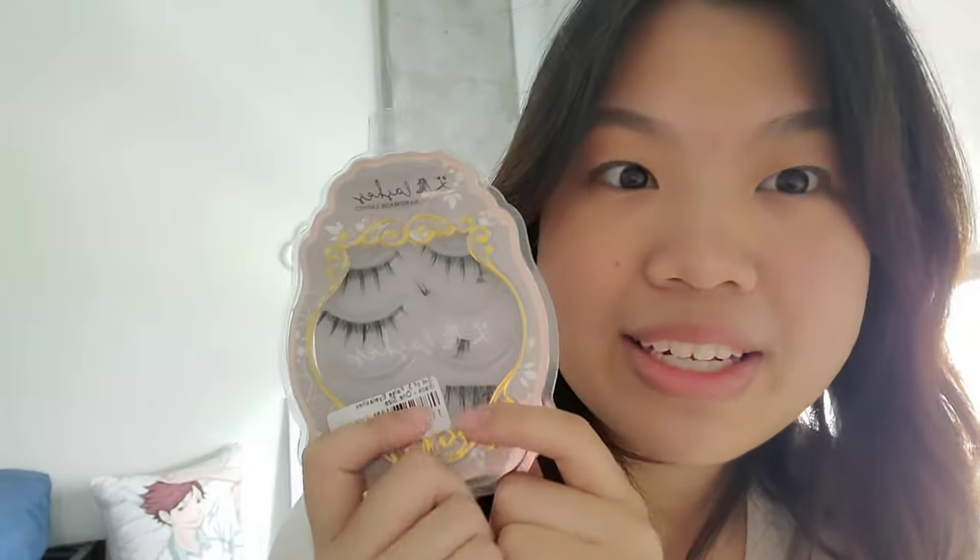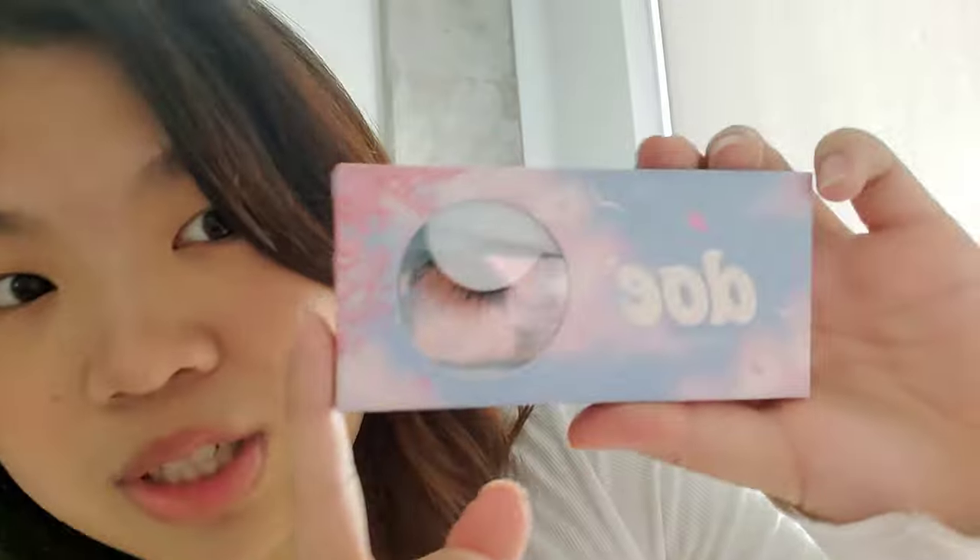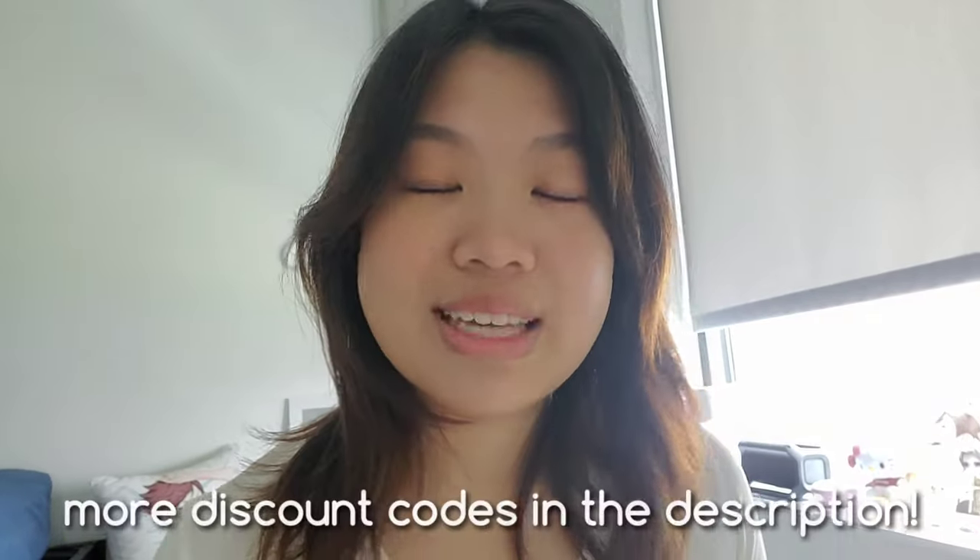Lastly for makeup, I did get some eyelashes. You can see I've already used some of them. They're actually really nice, though they're not reusable so you do have to buy a lot of them — I probably wouldn't use them that often personally. But if you do use eyelashes often, I highly recommend O Lashes. This is a more low-key one called Cloud9, and they also have more outgoing designs. Discount codes for Doe and of course YesStyle are all in the description, along with links to everything I've shown in this video.